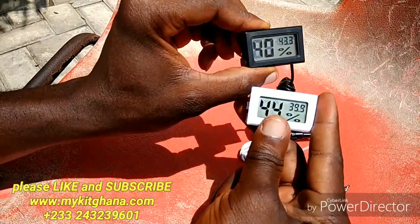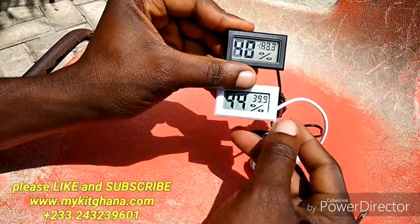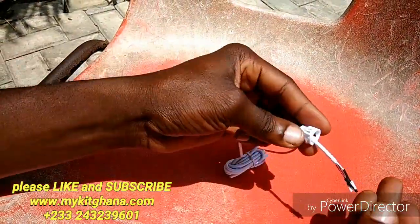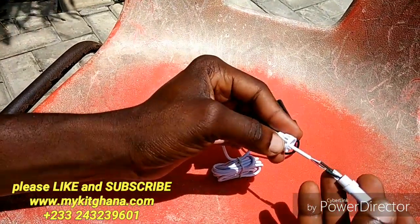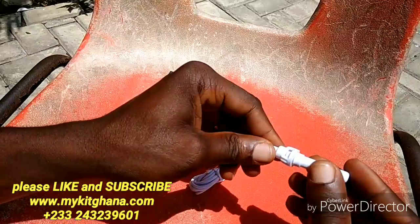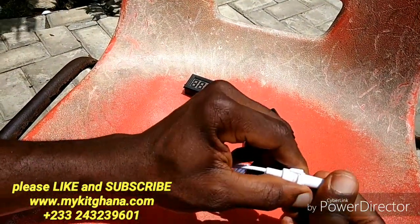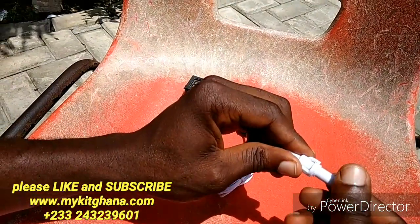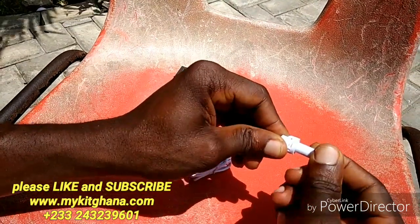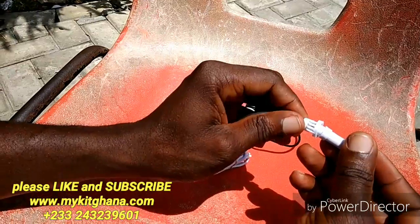This one is 40%, there's 44%, 44%, 43%, 40% — they're close. So I'm going to close the sensor back. Pushing it in and then twist. If you want to take it out, you just push in and twist this way, then pull it out.